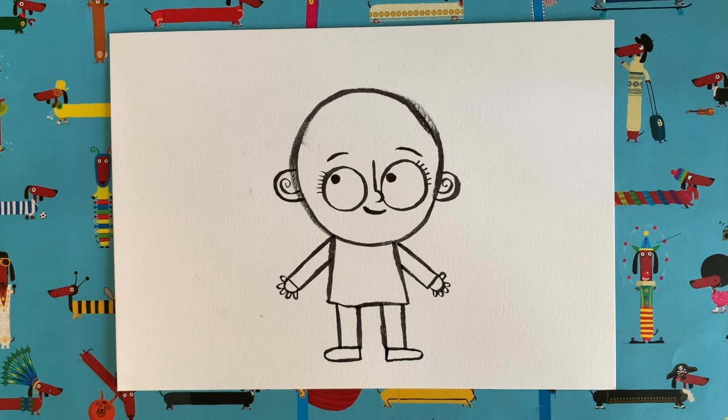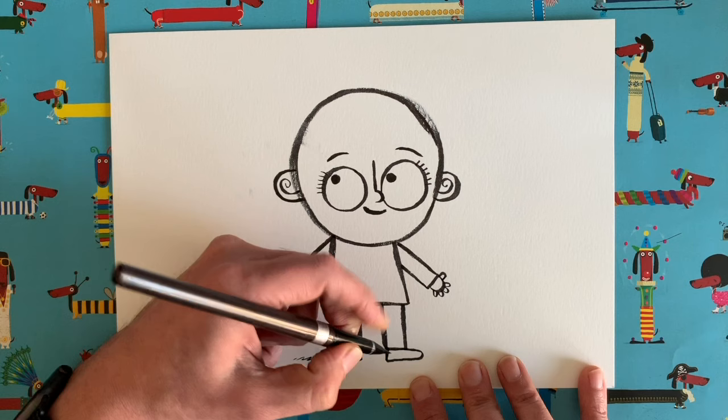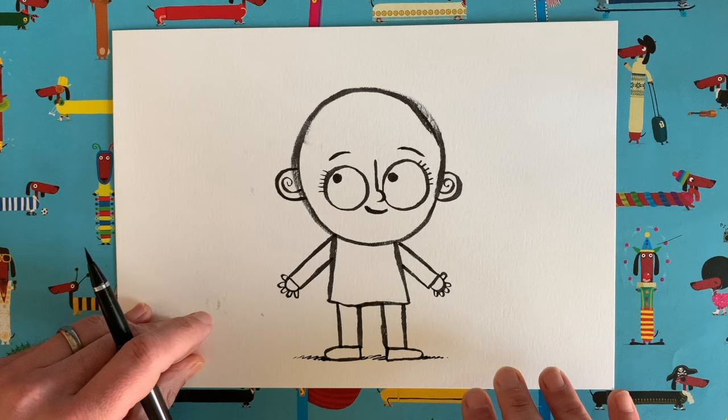What's that tip I always tell you about? Shadow. I'm obsessed with shadows. Right where the foot touches the ground, we are just going to do a bit of scribble coming off to the side, to make it look like our human is standing on the ground. Left-handed smudges — look at that.